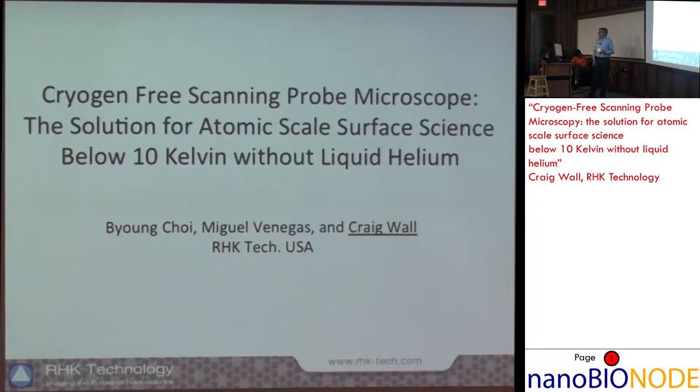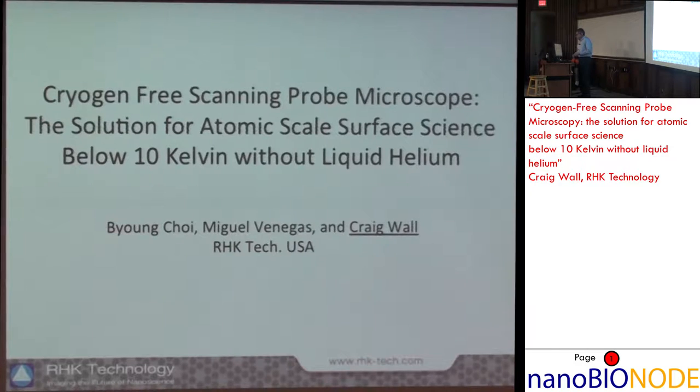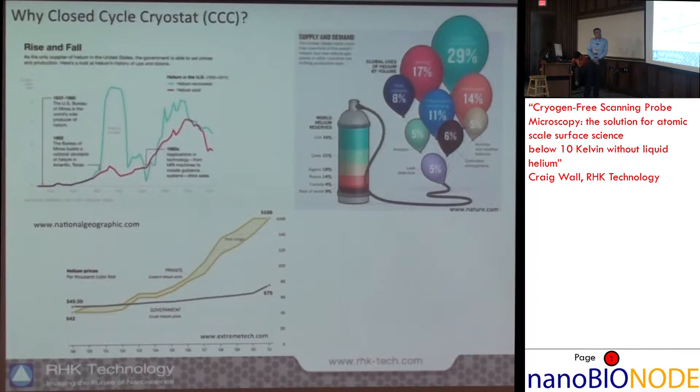Historically, when people have done scanning probe at low temperatures, that typically means liquid cryogens or mixed cryogen systems — liquid nitrogen to cool the system down initially, then liquid helium to get to four to five Kelvin. This leads into a chart showing the supply and demand of liquid helium. Anyone doing cryogenic research can attest to the price of liquid helium continuing to go up, to the point where what limits your research is not your ideas but your budget for liquid helium.